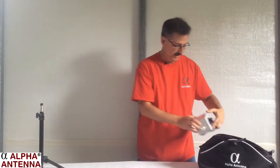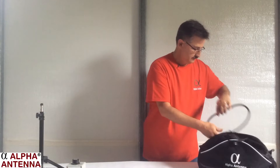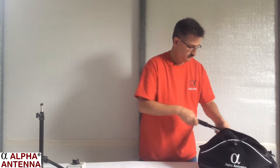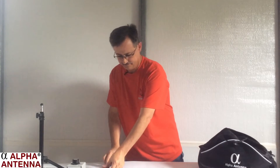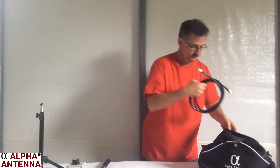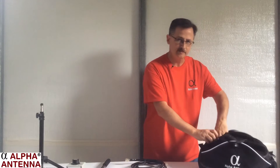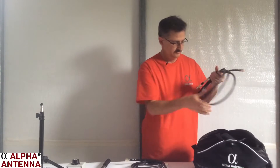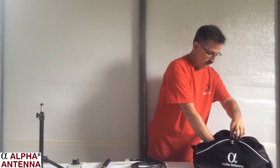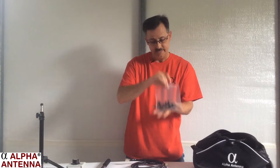The next thing to come out of this bag is the Alpha Match. The inner loop. The selfie stick. The first outer loop, and there is another one. The optional booster cable — we'll set that aside for now, we'll use that later. Also, there's something very unique to the Alpha Loop: these nylon insulators.